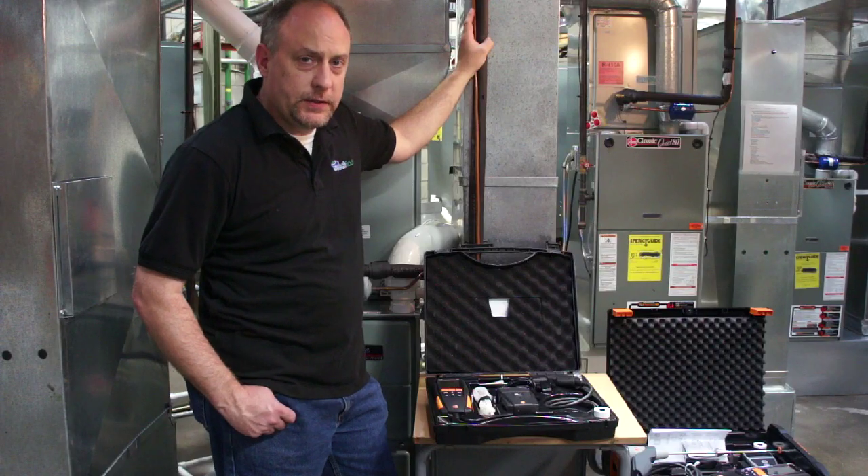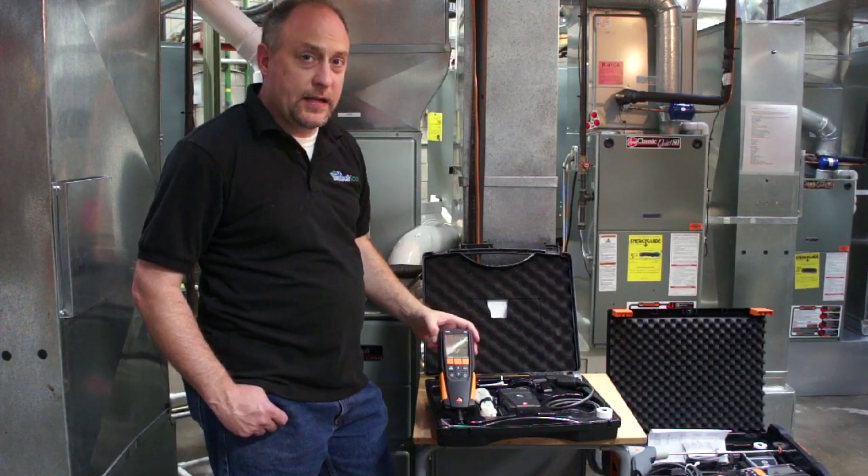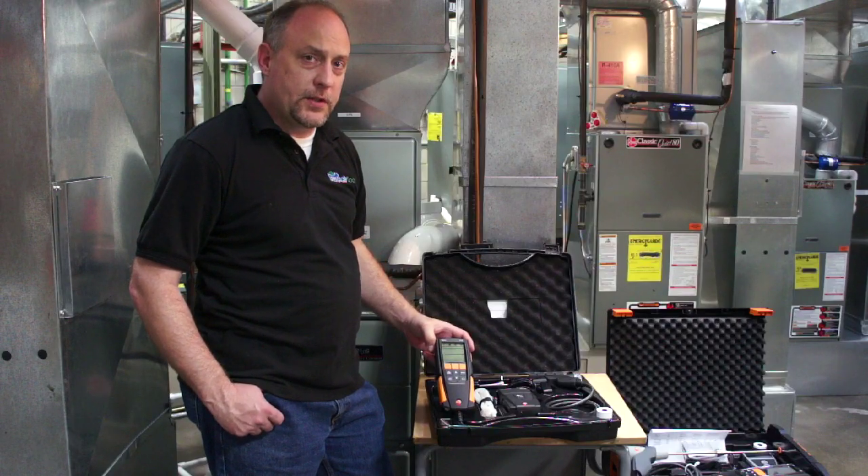Hi, this is Jim Bergner with True Tech Tools. Today we're going to go over a couple of new analyzers, the Testo 310 and the Testo 320, and show you some of the highlights, features, and how these new instruments are used.